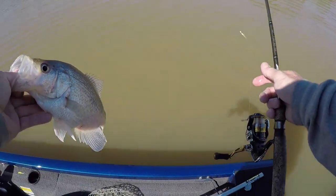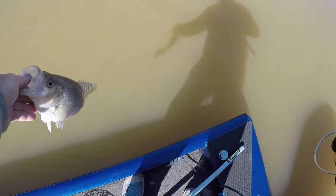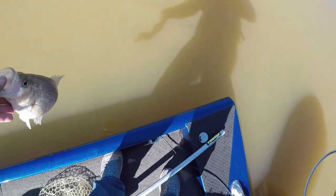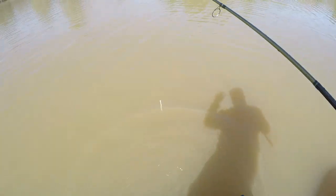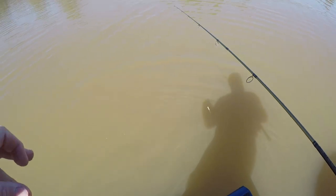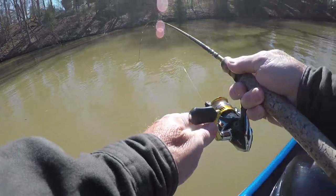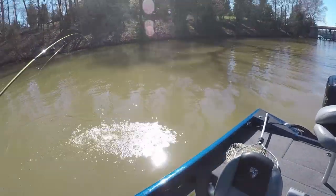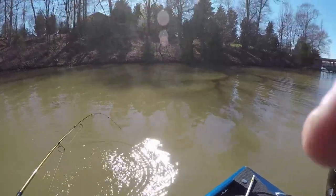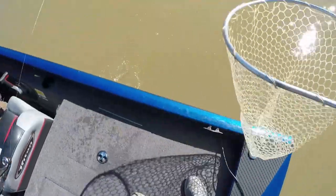He's 15 inches — probably a pound and a quarter, maybe a little bit more. A nice crappie. I'm going to let you go, big boy. He threw water in my face — probably on the front of the camera too! He's part bass, I'm telling you — just throwing a fit.